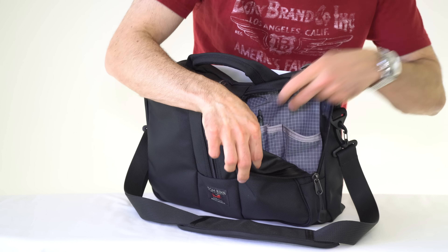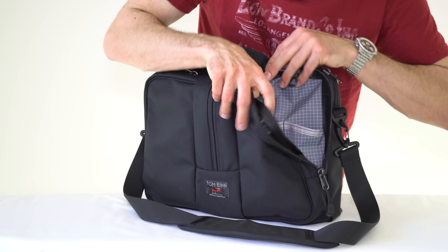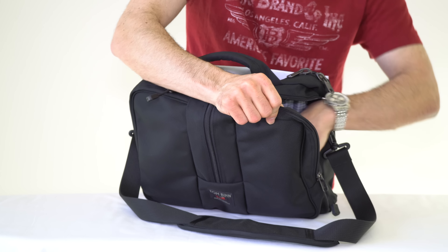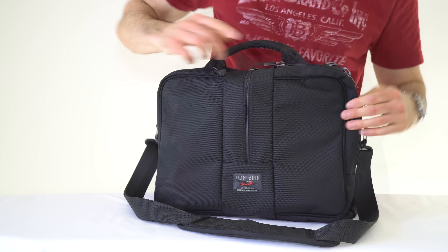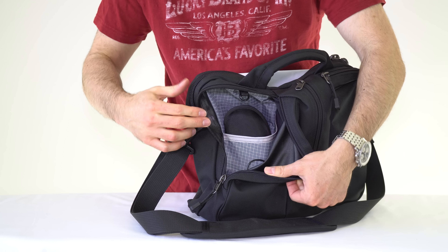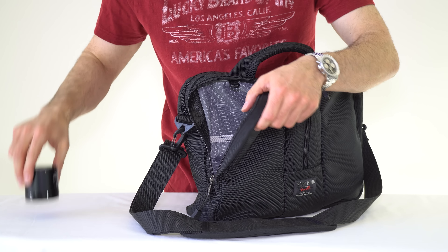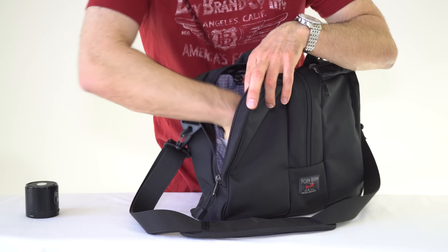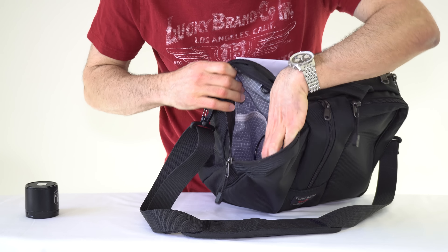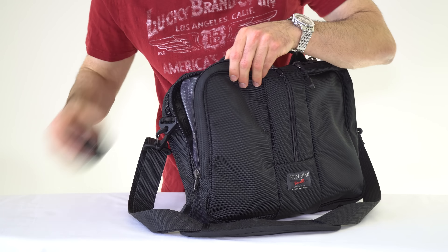Over here there are several pen pockets — they're a little bit larger so you can fit a thicker pen, a highlighter, or whatever you need. Down at the bottom, there's just one large pocket where I sometimes keep my wallet. On the other side, there's one large pocket where I keep my glasses for work, and at the bottom I have a little Bluetooth speaker and some cables. There's a decent amount of space in here.